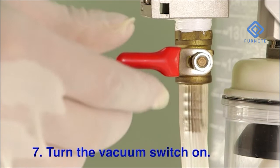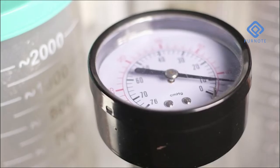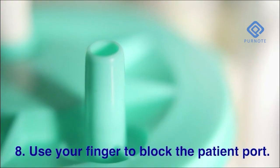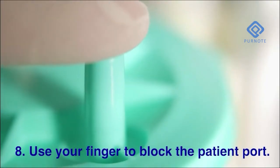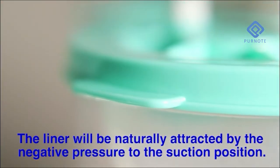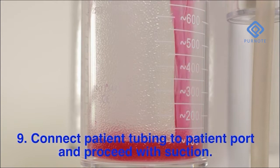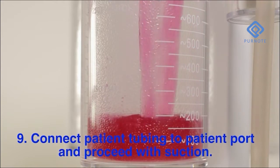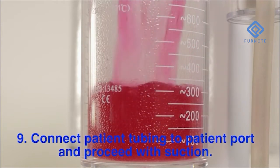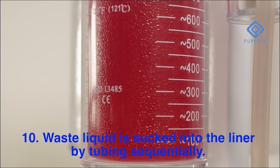Turn the vacuum switch on. Use your finger to block the patient port. The liner will be naturally attracted by negative pressure to the suction position. Connect patient tubing to the patient port and proceed with suction. Waste liquid is suctioned into the liner by tubing sequentially.